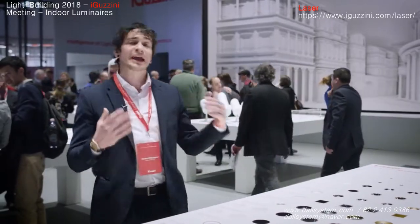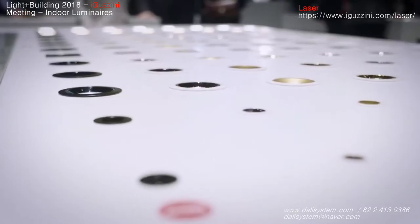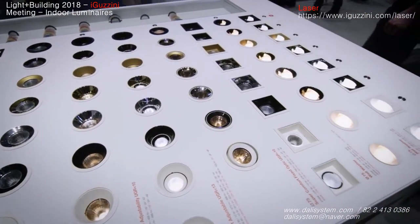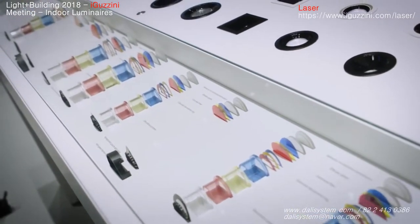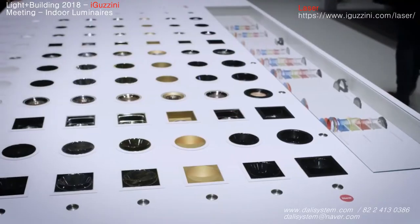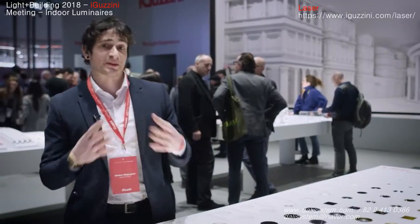Meaning no scalloping effect and even illumination from the very edge of the wall to the floor. Not only this — as you can see we have some decorative touches to a really highly technical downlight. We have different finishings and an amazing set of accessories. Even for the accessories we have some decorative accessories and some technical ones as well. Of course, all of these features make the Laser the perfect product for hospitality projects.